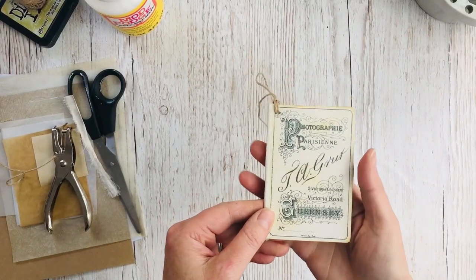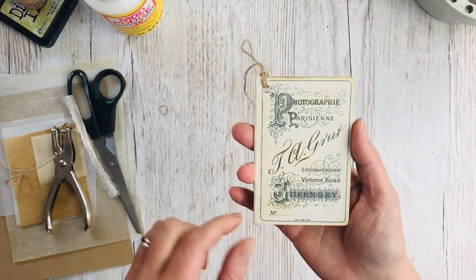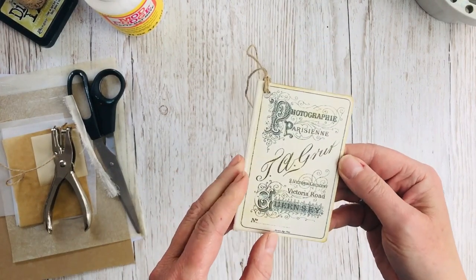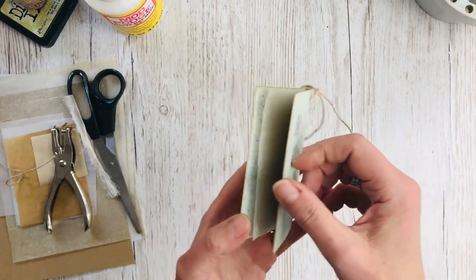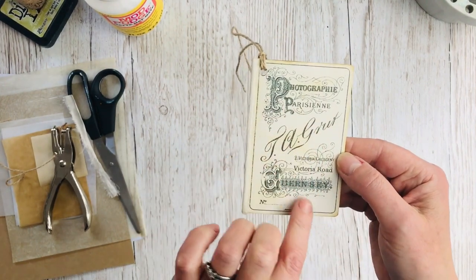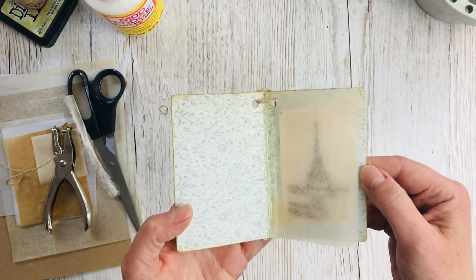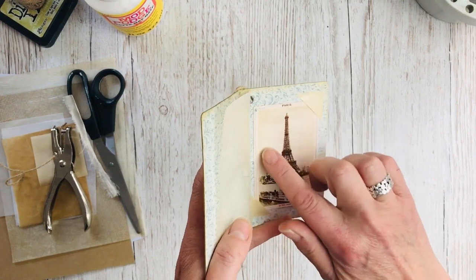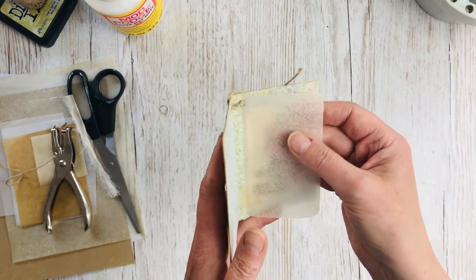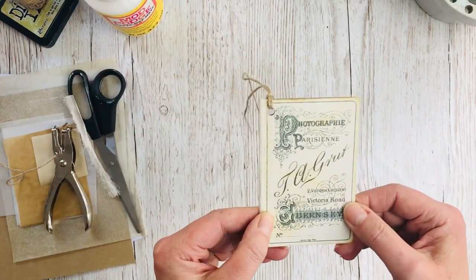Hi everybody, I'm Jane from Willow Blue Vintage and today I'm going to be doing a tutorial to show you how to make a little card tag like this, which is based on the idea of an antique photograph album. So it's like a little booklet — it has images on the front and the back taken from antique cabinet cards, and inside there's a photograph printed onto photograph paper attached with little corners like you would have in a photograph album, and then one of these semi-transparent protective sheets. So I'll show you exactly how to make that.